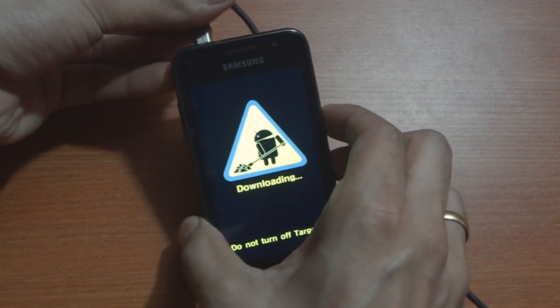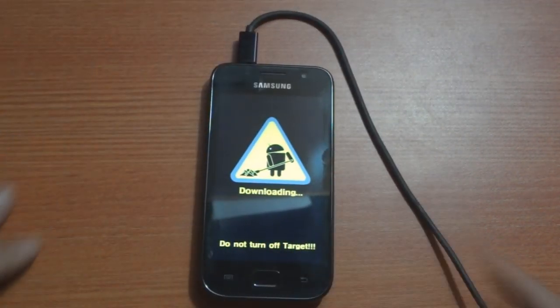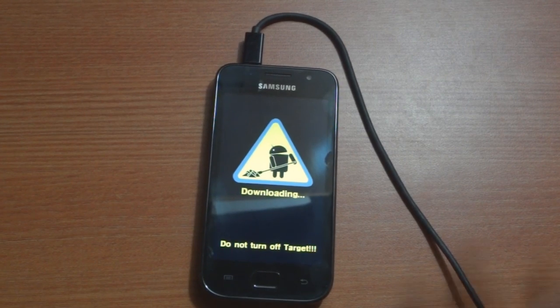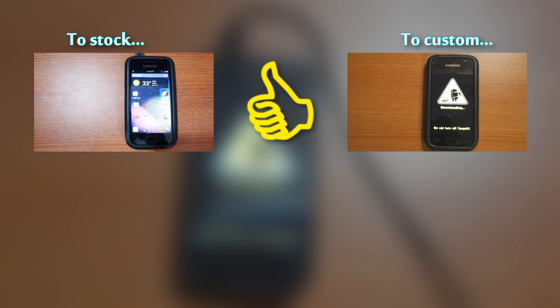This device also helps you to reset the binary counter in case you need to get warranty claims. If you need to know how to install a stock or custom ROM after this process, please follow the videos on your screen now.